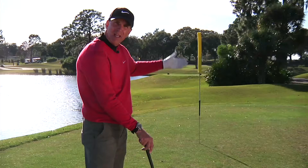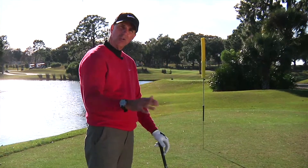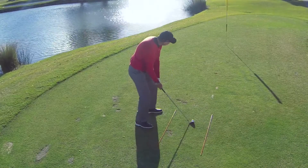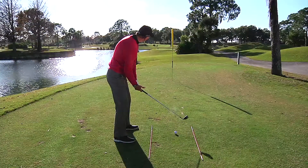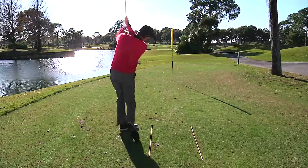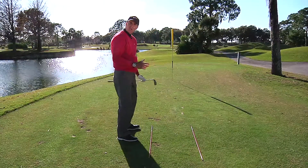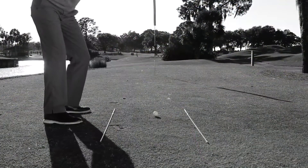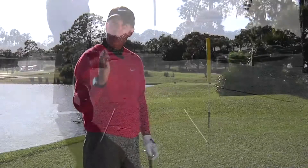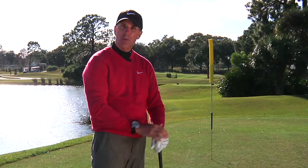The idea is to make swings that start in the green zone every time. Then all you've got to do is control how much it draws — whether you hang it to the right or draw it back. You really only have one variable. As I set up, I look out towards my start line to the right of the pole and hit my shot. Now I can see what the ball is doing relative to the pole. If every ball starts to the right, the only thing left is how much it curves back. Think in terms of that start line and finish line and you're going to be a lot more consistent.